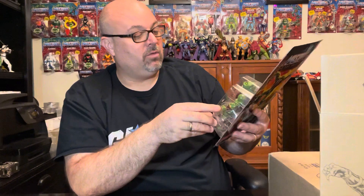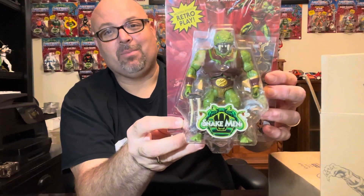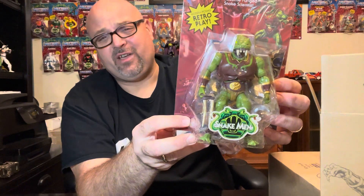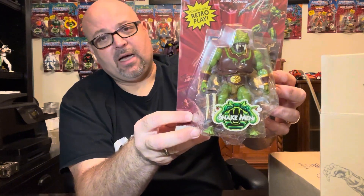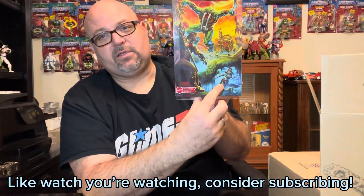We get his teeth and all the detail down there. If you haven't picked him up, unfortunately you're probably only going to be able to get him on the secondary market. I've seen him hit as high as $115–$120, which is absolutely absurd. Hopefully these will come down in time, but that's the secondary market. He's a great looking character and I'm glad to add him to the collection.